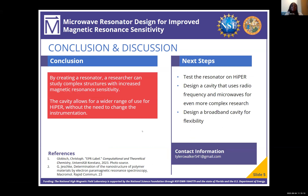In general, by creating a resonator, a researcher can study more complex structures with increased magnetic resonance sensitivity, which allows for a greater range of use for HYPER without the need to change the instrumentation. This allows us to save time, money, and electricity. The next steps for this project would be to test the resonator on HYPER, and to design two other types of cavities that allow for an even wider range of use for HYPER.